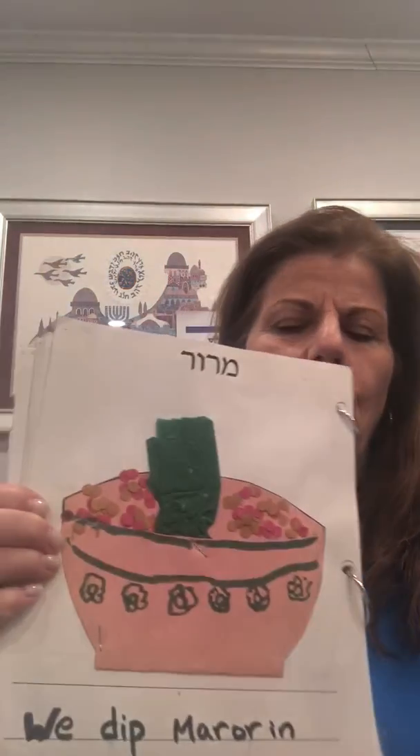Hi guys. Today we are going to do the next page in the Haggadah, the page of Maror.